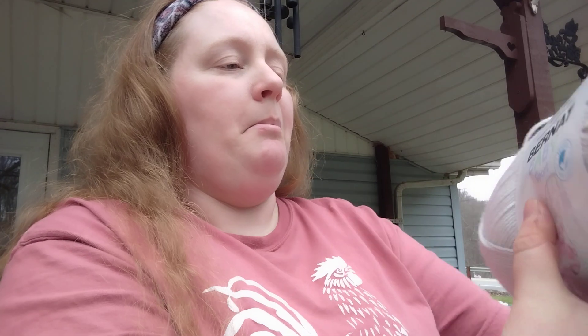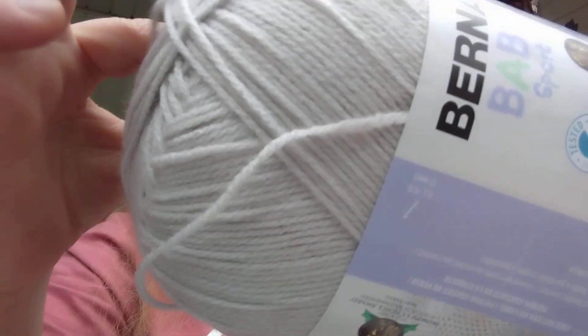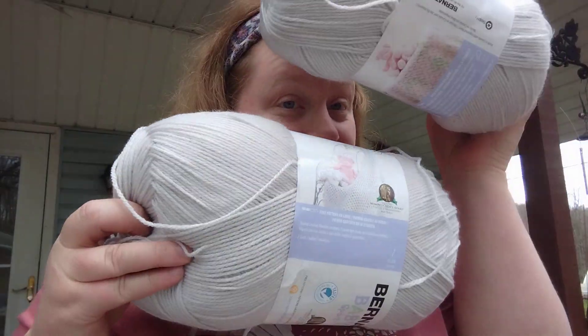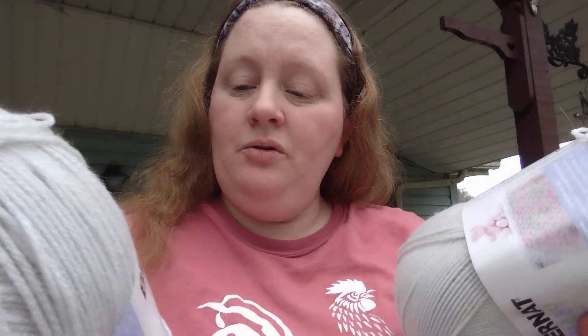I got Brantley Baby Soft — it's 100% acrylic, it is a three light, and it's like a gray, it's called Baby Gray. How many yards is in here? It is 1,077 yards, 10.5 ounces. That's nice. I got four of these and they're all the same color. You could put these together to make a really big blanket, or one of these would probably make a baby blanket.